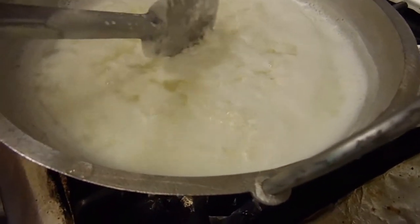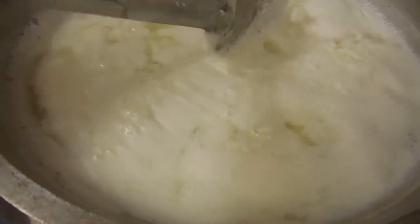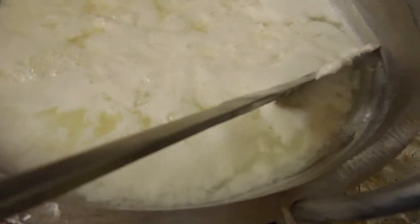As you can see, we're getting our ricotta curds. You want to slowly stir it — if you stir too fast, it is not going to work.